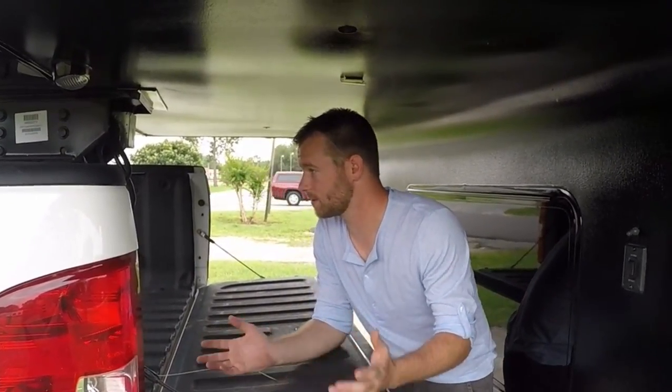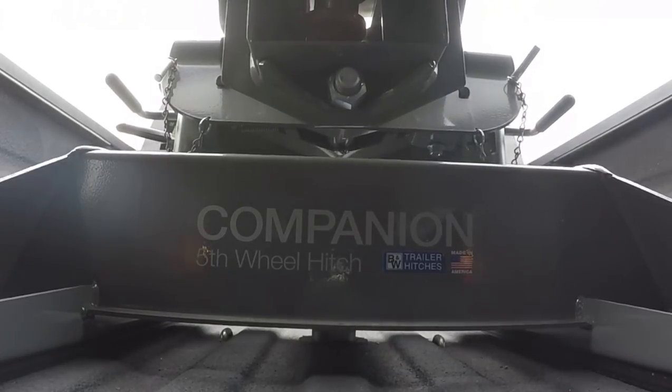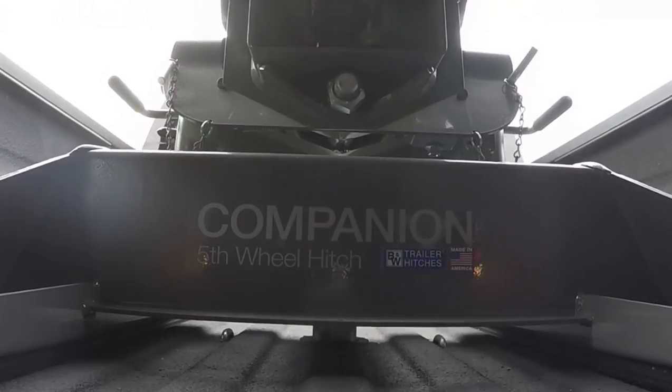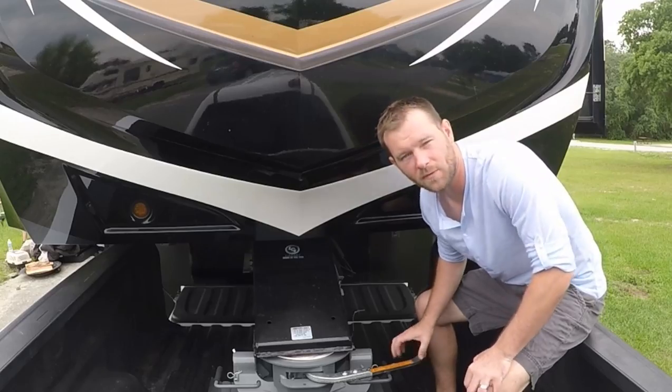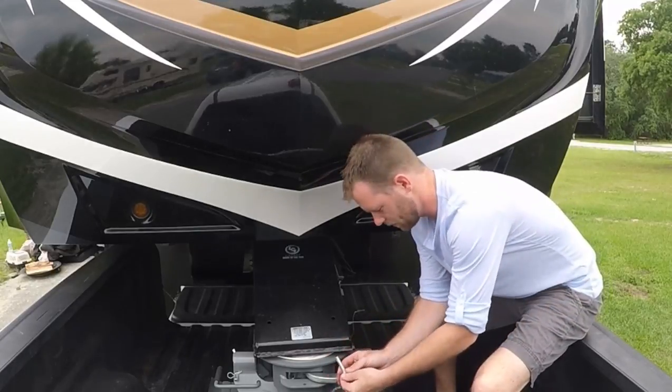Now that we've got the height adjusted and everything is set to go, all we need to do is back up the truck and it's going to lock in. Now that we've locked it in, by pulling the lever forward it's really simple — you just take this pin and drop it in the hole, make sure it's secured.